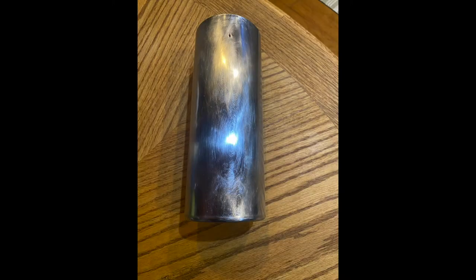I started by sanding with 400 grit sandpaper using a circular overlapping pattern, then I used 1500 grit sandpaper. After the sanding I cleaned it with dish soap, dried it, then wiped it down with rubbing alcohol.